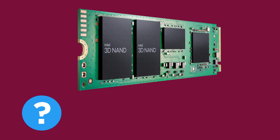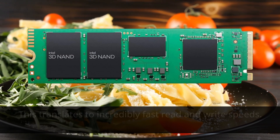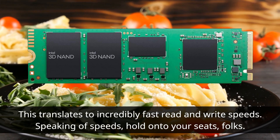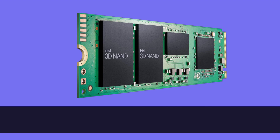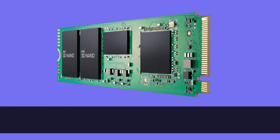What fuels this SSD's performance? It's the PCIe NVMe 3.0 x4 interface that ensures data flows at lightning speed between your drive and the rest of your system. This translates to incredibly fast read and write speeds. The Intel 670P SSD delivers up to 3,500 MB/s in sequential read speeds and up to 2,700 MB/s in sequential write speeds — that's some serious performance right there.